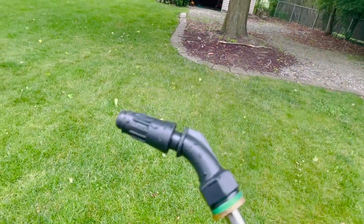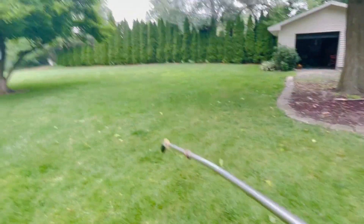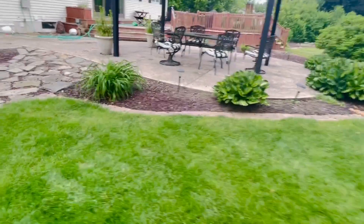I've got my three-gallon backpack sprayer on with the fan tip on it. This thing's been giving me problems — I think I need a new o-ring on it, it's leaking a little bit. But let's get right to it: I have three gallons almost full right now.